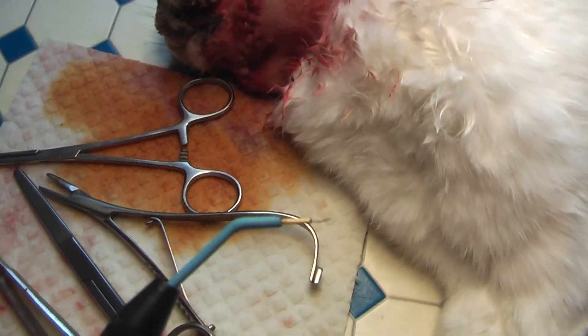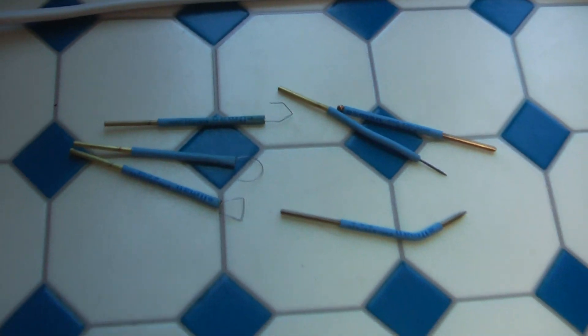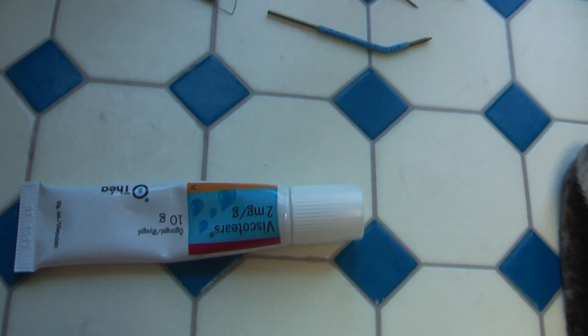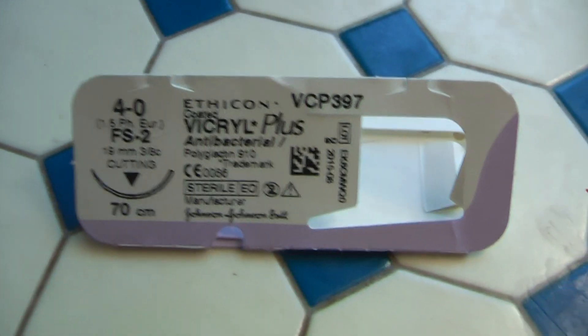And then you cut with this one, or you can use these two — some of them are broken, I have to get new ones. As I said, I'm going to give a demonstration. This here is something I put in the eyes so they don't dry out — they have to be kept moist. And for suture.